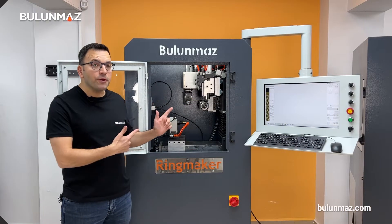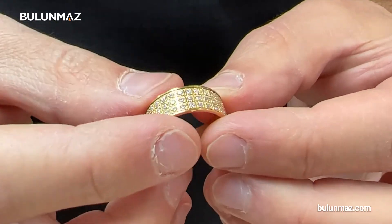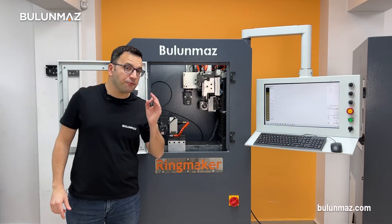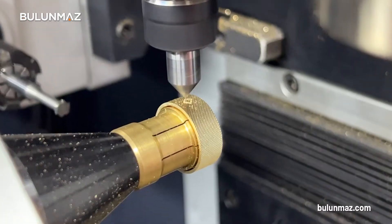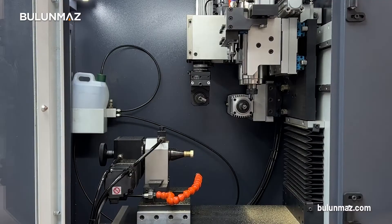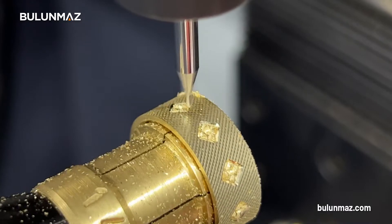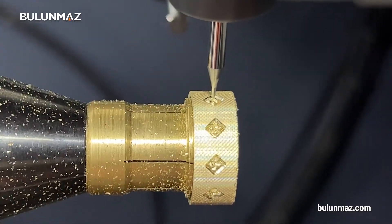Ring maker offers the fastest way of preparing stone places on your rings. As we have two built-in spindles in the machine, you can open the stone place in a single operation. You will need to prepare the frame of your stone place first, using our diamond CNC line tool. Right after the operation finishes, the head changes totally automatically and starts preparing prongs and completing the final drill. Once your ring has the places drilled for the stone, you can send your ring directly to your stone setter.